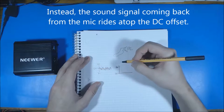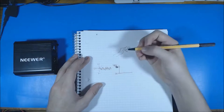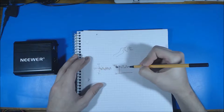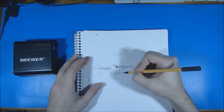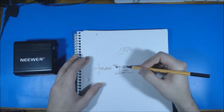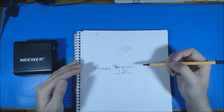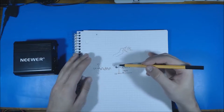A phantom power supply — which is what's used to power a condenser microphone — adds what's called a DC offset to that signal. Since this is a 48 volt supply, instead of the audio signal oscillating around zero volts, the phantom power supply adds a 48 volt DC offset to the signal. That DC offset is what's actually powering the microphone itself so that it will work, because otherwise the condenser mic simply just won't work at all. That's basically in rough theory how it works.